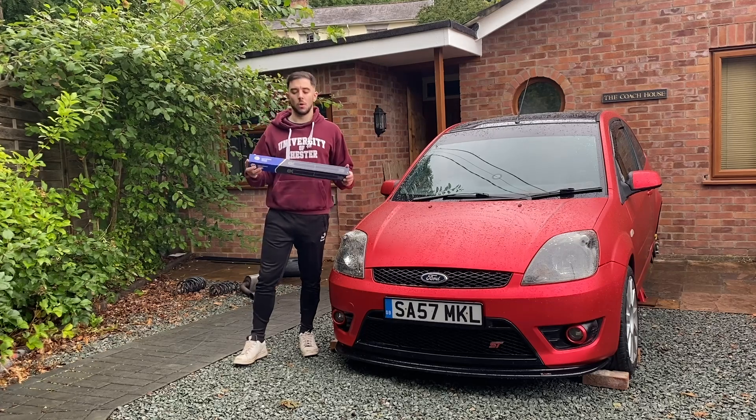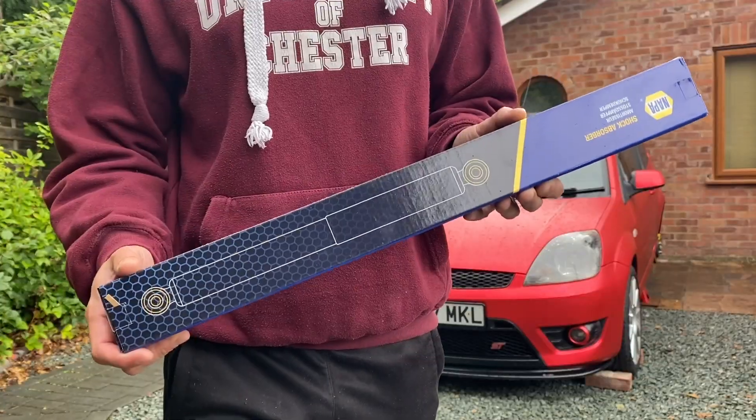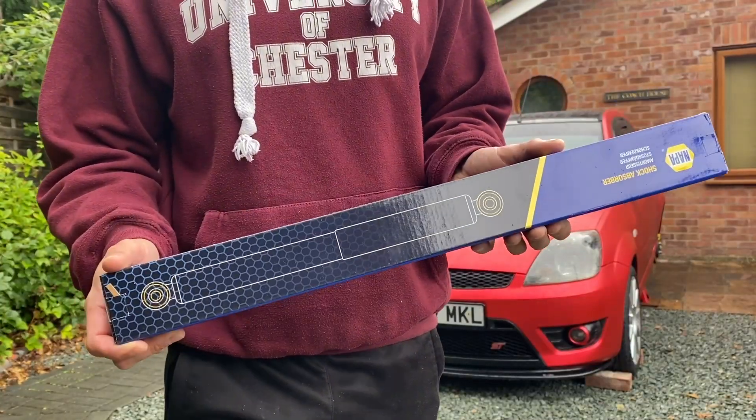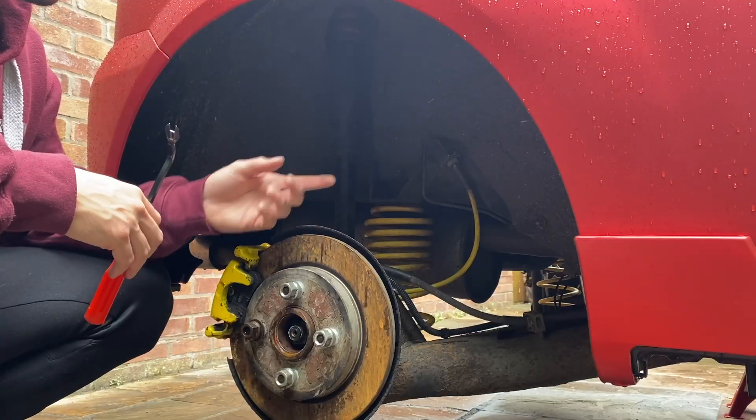One of the guys at work said it looked like the rear shock absorbers had gone because the car was bouncing around like hell on the driveway at work. So we've got some new rear shocks to go on the car. I haven't gone for anything fancy — just some OEM replacements — but hopefully they'll make a difference and make the ride a bit more comfortable.